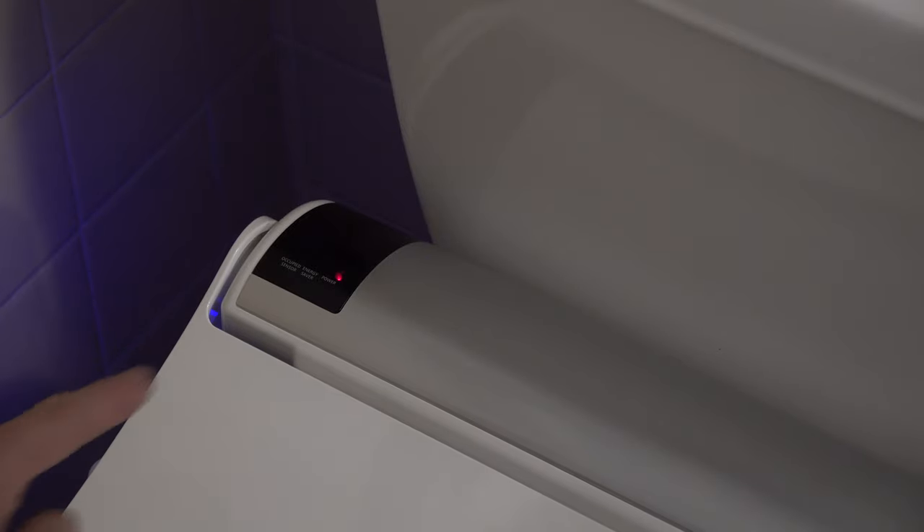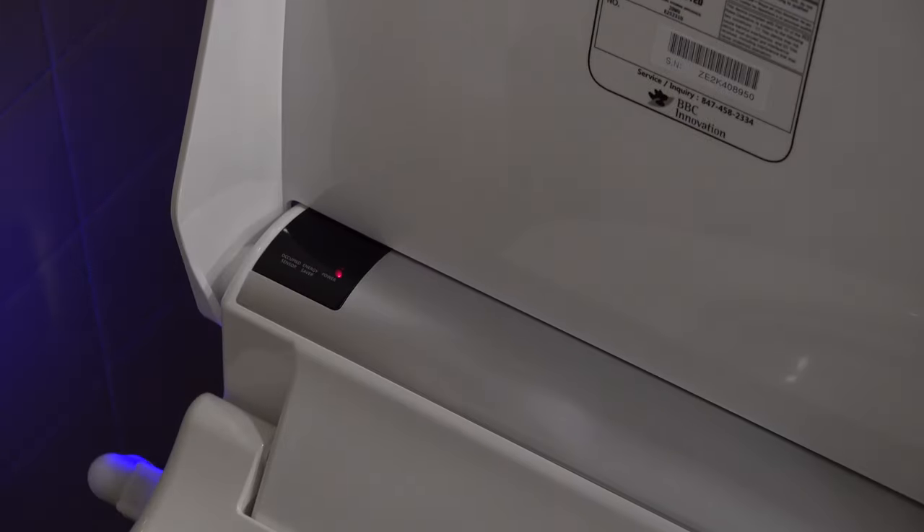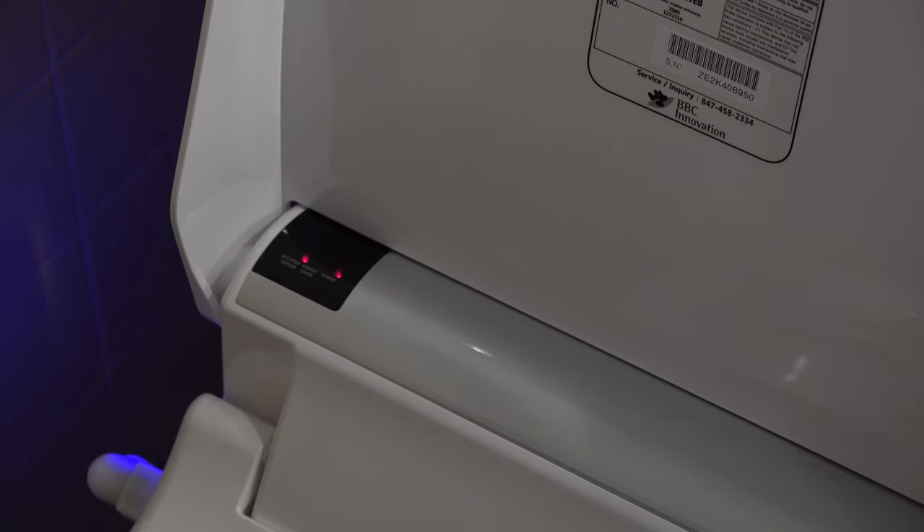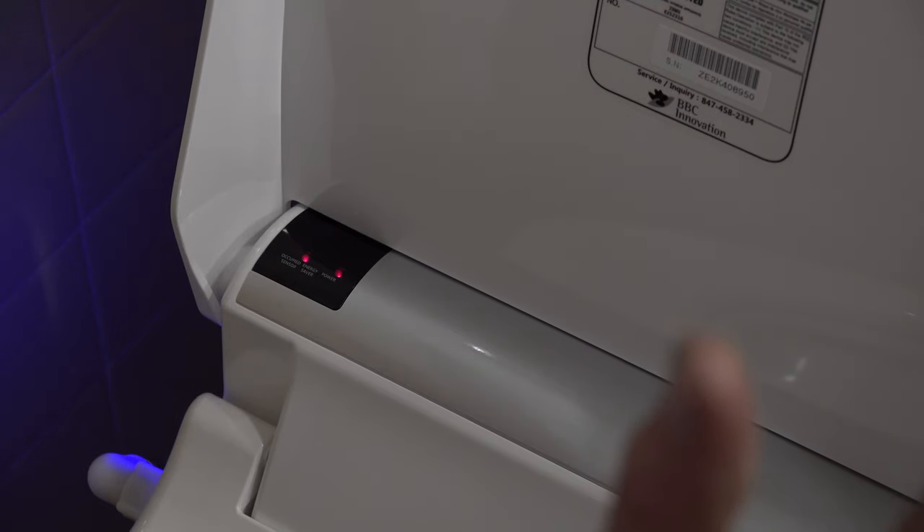One more thing to demonstrate quickly: the power light is on. If I put my hands on the seat like butt cheeks, you can see the occupied sensor comes on — the unit knows. When I take my hands off, the occupied sensor goes off. So yes, the skin touch sensor functions properly.